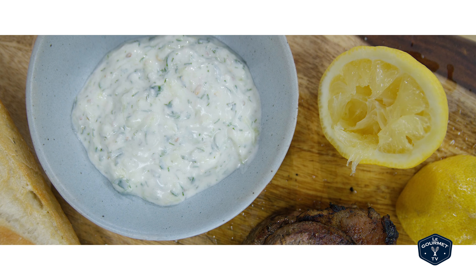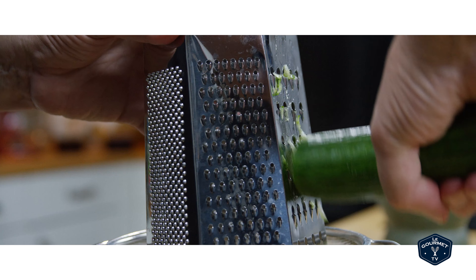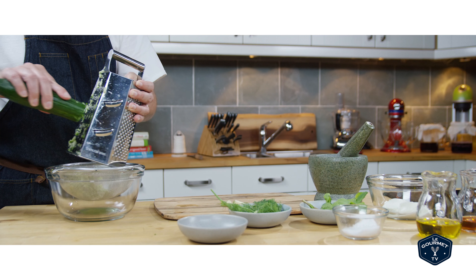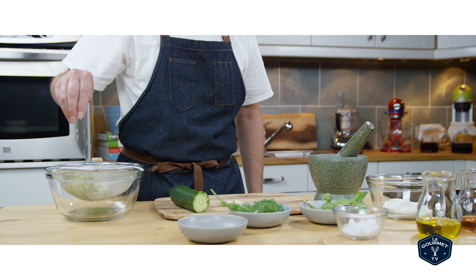So this sauce is incredibly easy to make. You start out by grating a cucumber into a colander over a bowl. Now you can peel the cucumber if you want. Once you've got it shredded, sprinkle some salt over top and give it a mix, and then set that aside while you make the rest of the sauce.